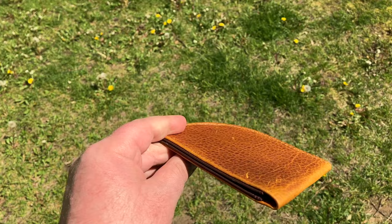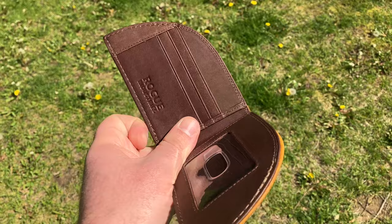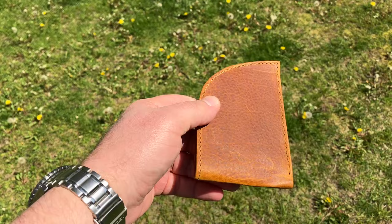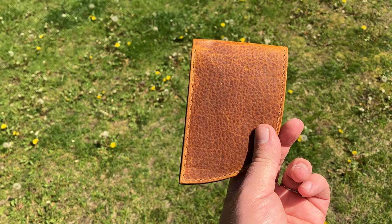I did some looking into Rogue Industries and found that they started out with the idea of eliminating the back pocket wallet, which causes stress and pain to your back as you sit on that big bulky wallet throughout the day. So they came up with the front pocket wallet, and you'll notice it has a curve to it — a good fit for the front pocket.